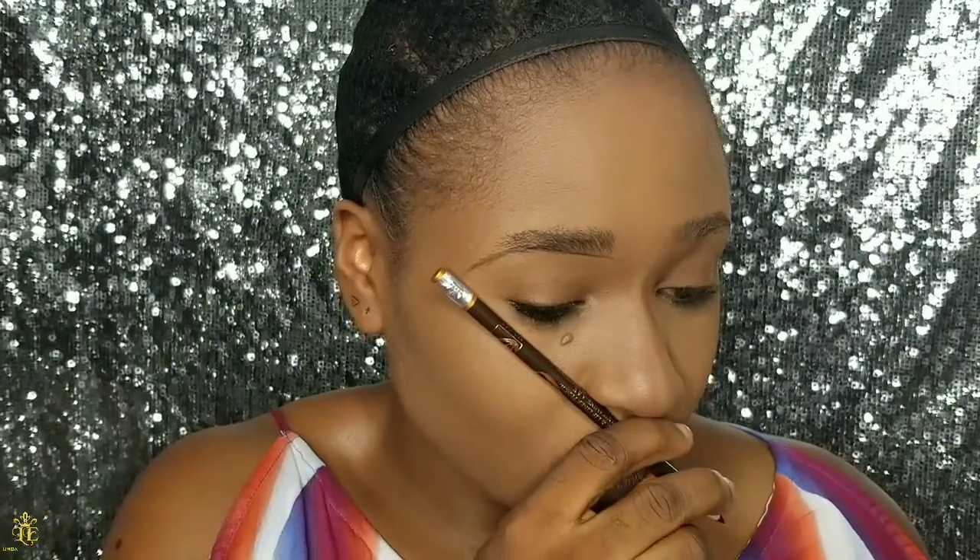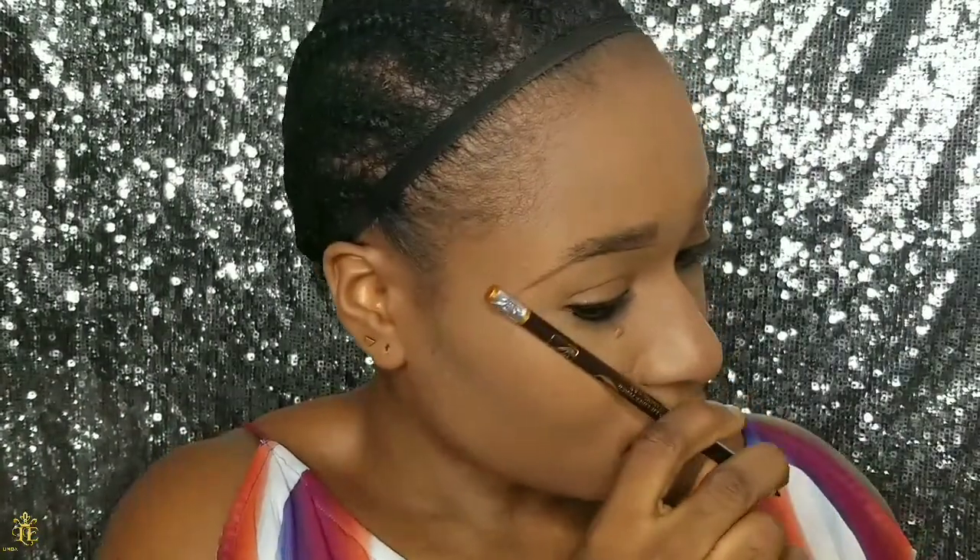When drawing your brows, your brow shouldn't go beyond the end of your nose. If you don't go beyond this point, the highest point of your brow should be at the end of your pupil, right here.